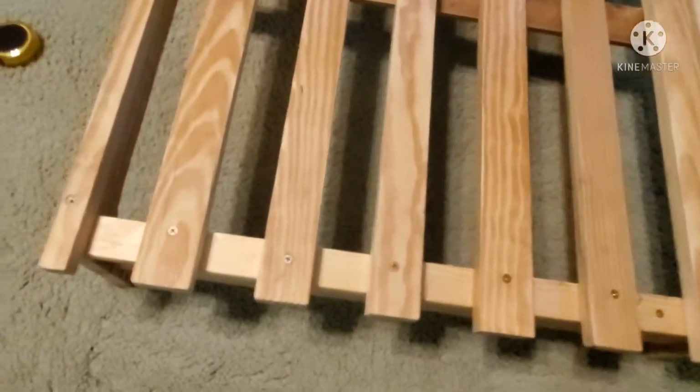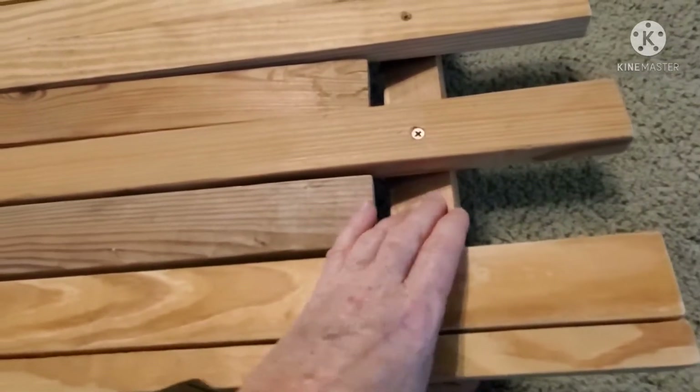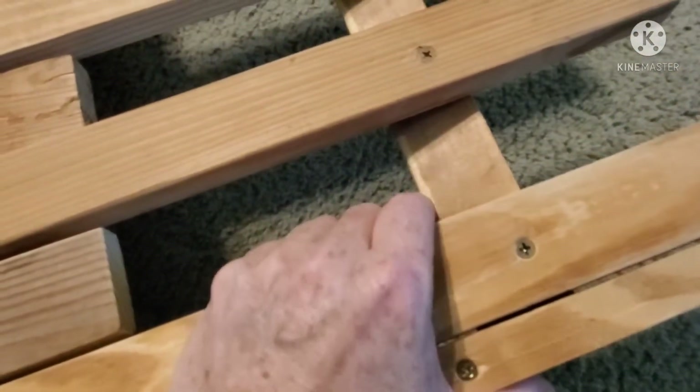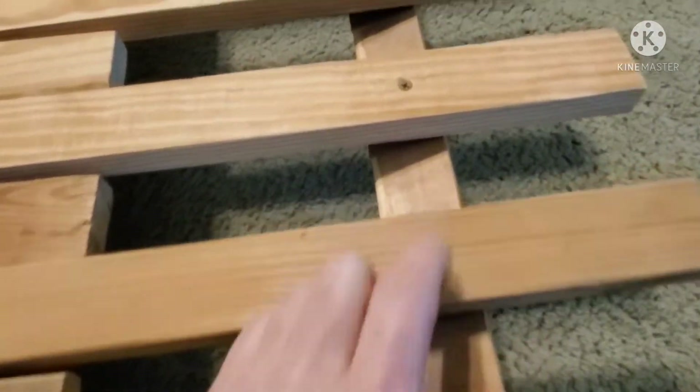I built my frame with each side looking just the same. You can see the side here — I've got this piece attached from the front. This piece here is attached at an angle, and there's a purpose for that which I'll explain in a minute.